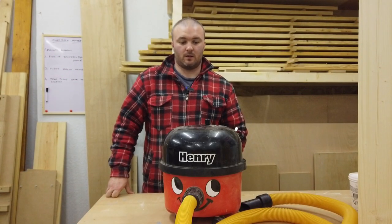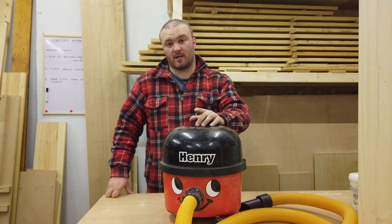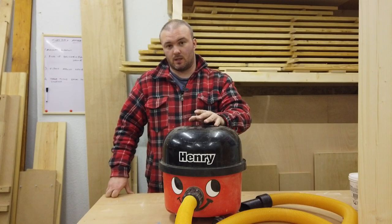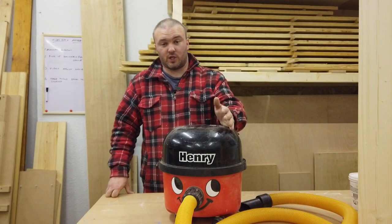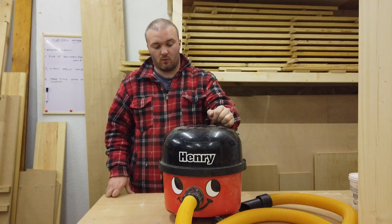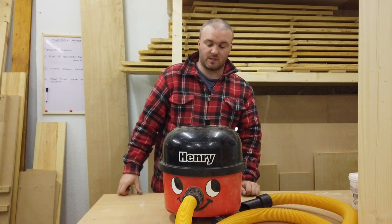Hi, I'm Chris and today we're going to talk about the Henry vacuum cleaner, but specifically as an extractor. These have been around for years and builders have used them for generations. They're so popular because they're cheap and very reliable. Some do break, but this one's been around since the 90s and it's never let me down.